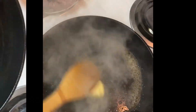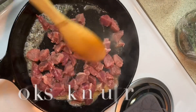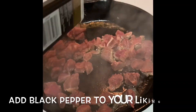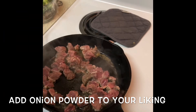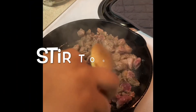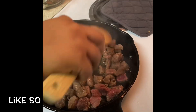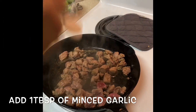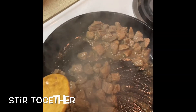Stir the butter around and add your steak. You're going to cook the steak in the butter. Add your black pepper to your liking, add your onion powder, add your salt to your liking, and stir it together. Make sure all the seasoning is getting on the steak, then add one tablespoon of minced garlic and stir that all together.